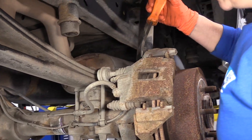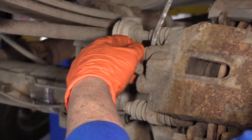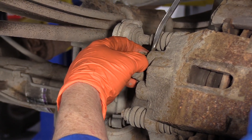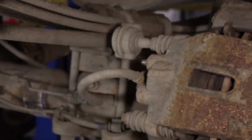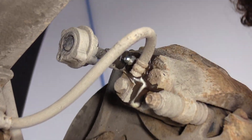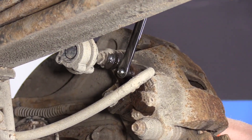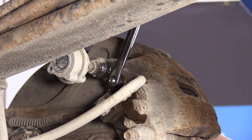Before I remove the caliper, I'm going to take the boot cover off and spray the bleeder screw down so that hopefully it doesn't break when we open it to push the piston back. I'll spray that down and let it soak in for a little bit. The bleeder screw is a 10-millimeter wrench or socket. I sprayed it and let it sit long enough — we got it open.